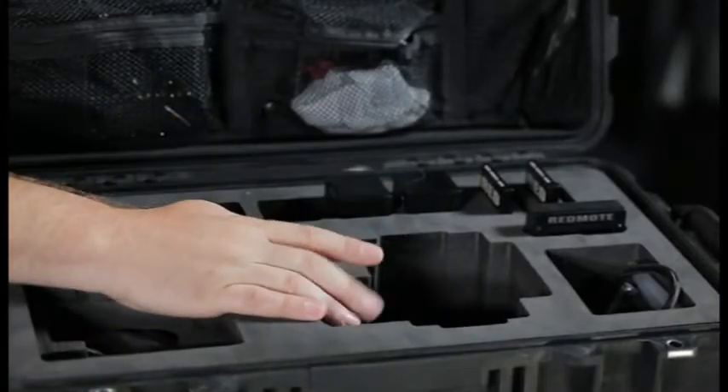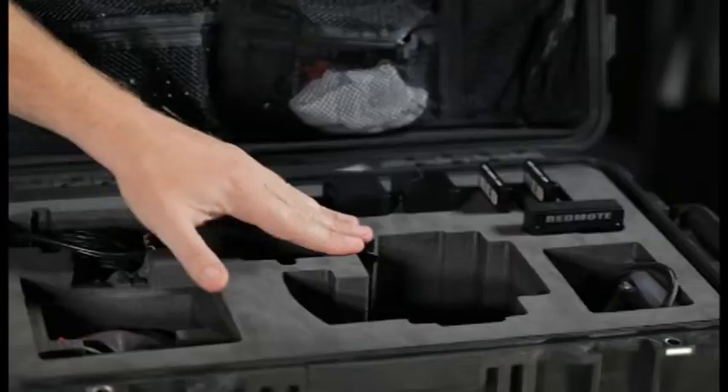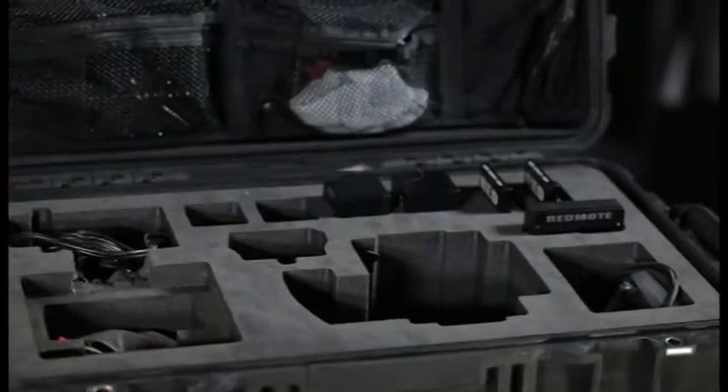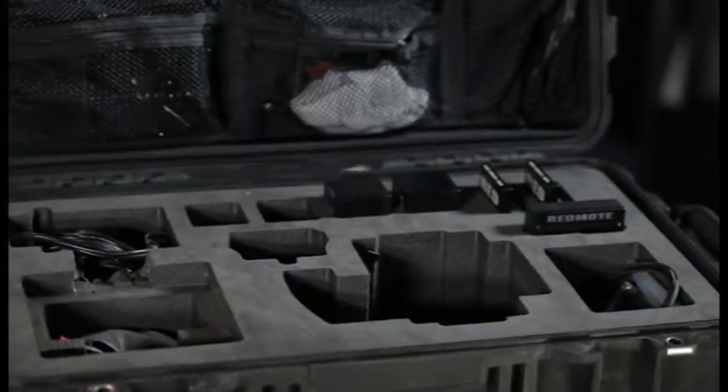Of course, this is where the Epic and our Scarlett lives. And it's important to note that the adapter that sits on the back of the camera that we're all getting right now is currently not fitted for this. So that is something you're going to want to have to take off to put on. This is for your charger and, of course, for Redvolt batteries.